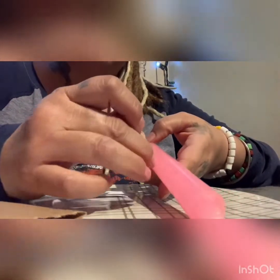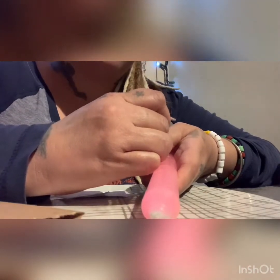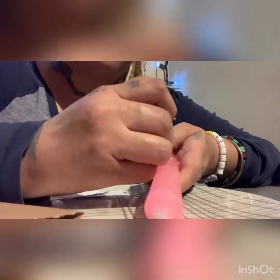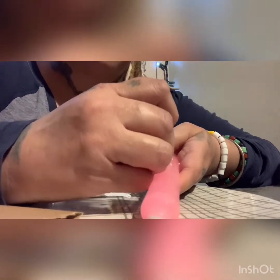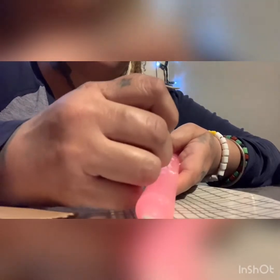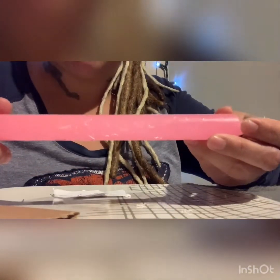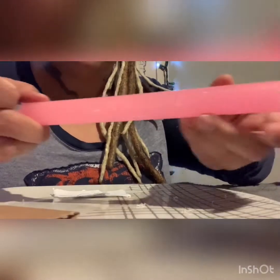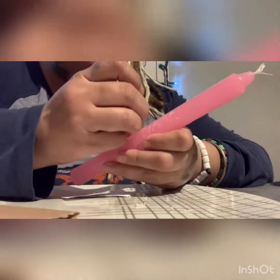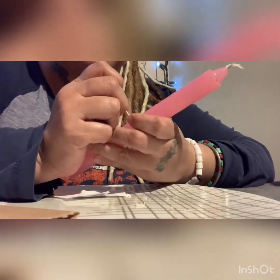You're gonna take your toothpick and your pink candle and you're gonna write his name going this way — carve it in there the best that you can, going from the bottom up. And across going from left to right, you're gonna write your name so that it forms a cross, even if it overlaps his name.